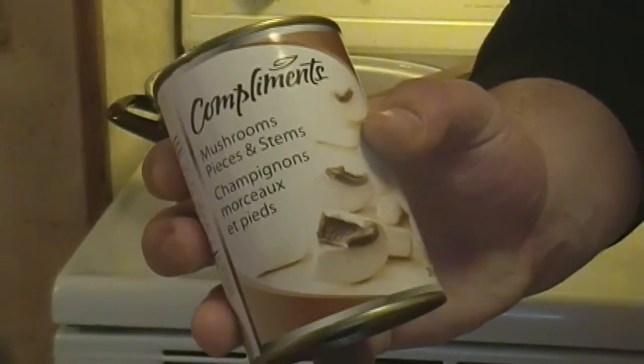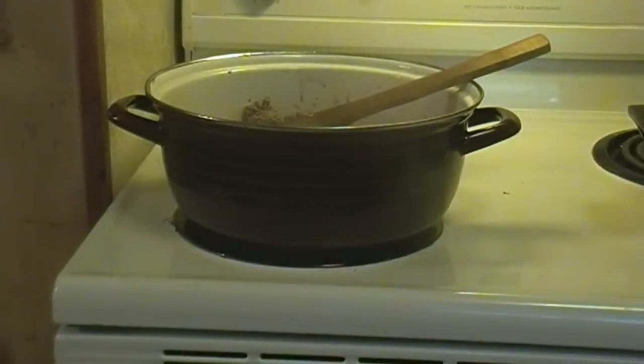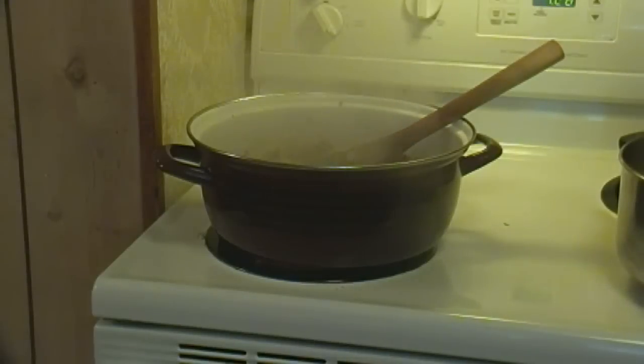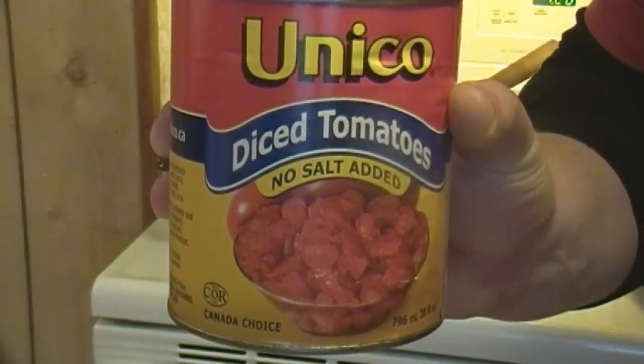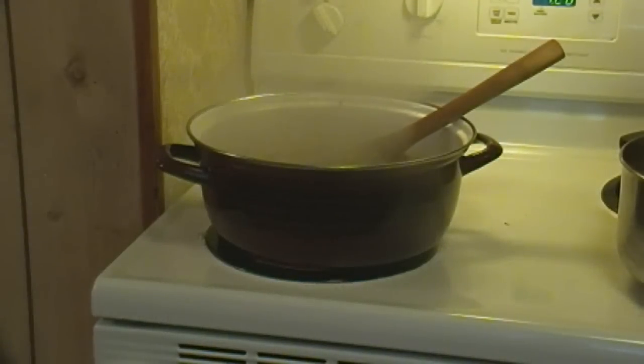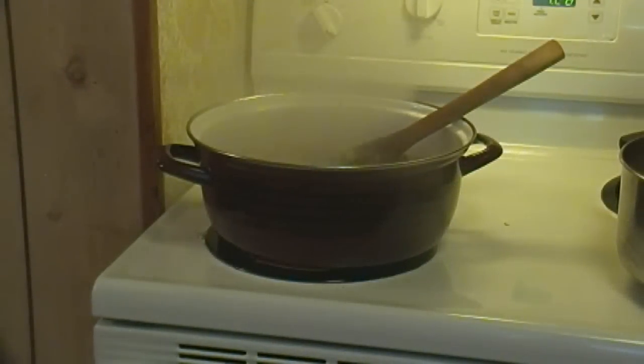Next I'm going to use a plain can of mushrooms — I use the pieces and stems because the button ones are too big and will just be large clumps in your lasagna. But you can always use fresh ones. And these are just two cans of tomato sauce that I'm going to be putting directly in with the meat.